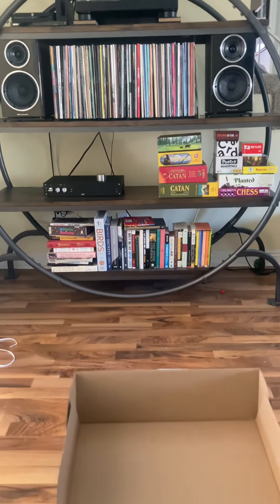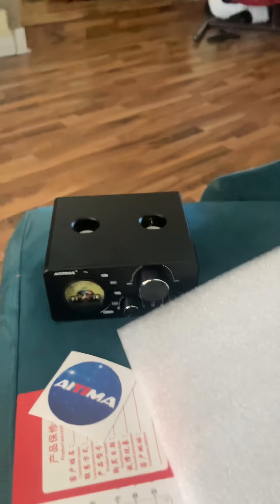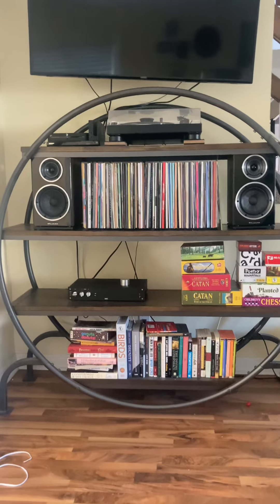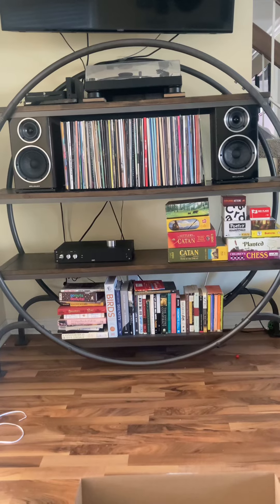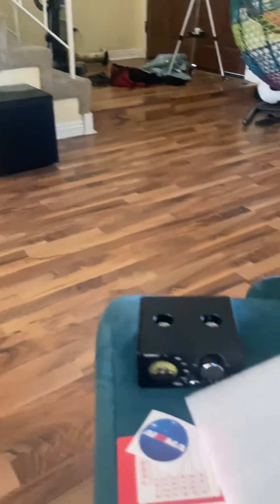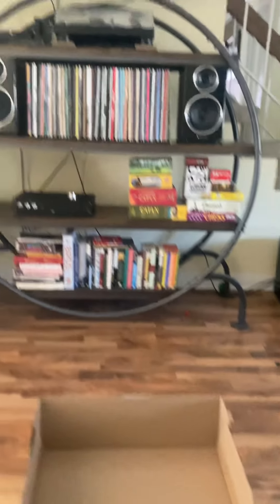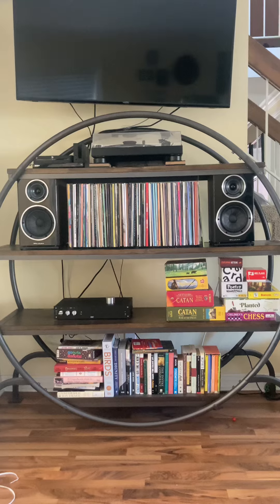I'm going to start using this — I might use it with these Wharfdale 225s eventually, but I have some test speakers, some Fisher speakers, that I'm going to put them on first just to make sure they don't break anything, because you have heard that this can have some issues. I'll keep you posted.